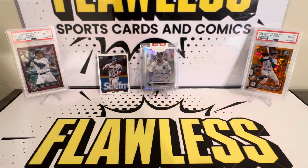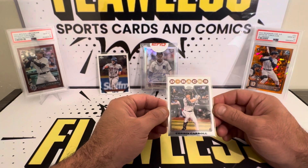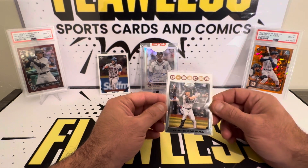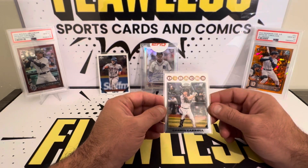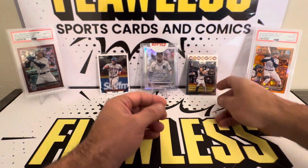The Corbin Carroll is an insert. If I remember properly, it's the 90 or the 87. That's who we're looking for. No parallel and no numbered cards.